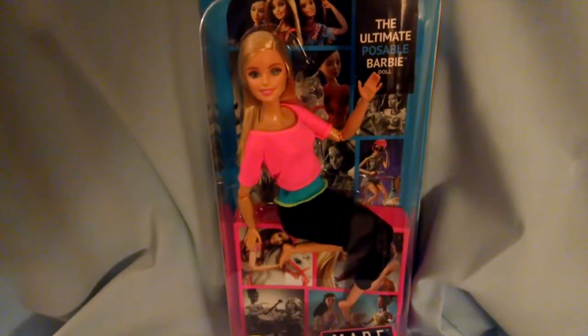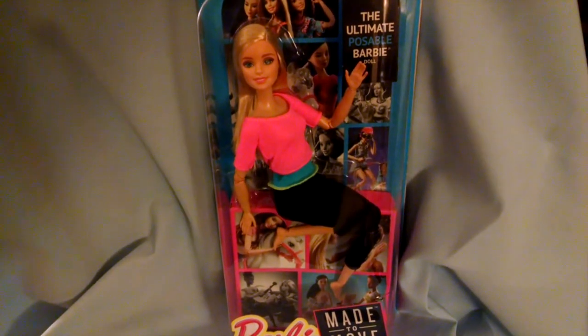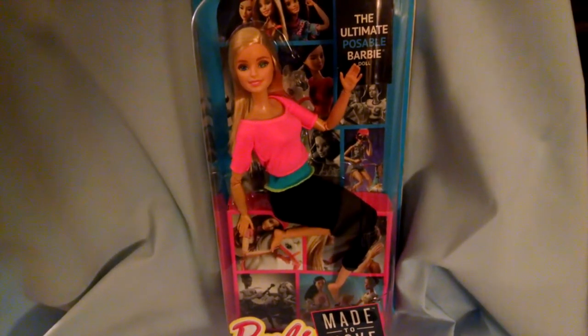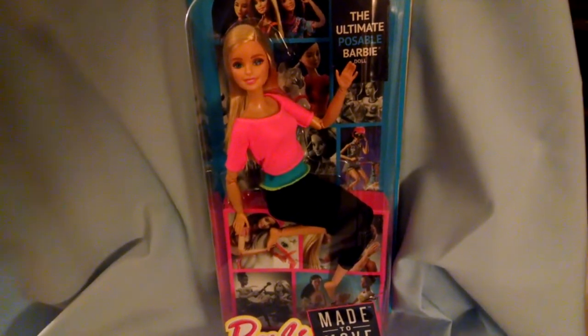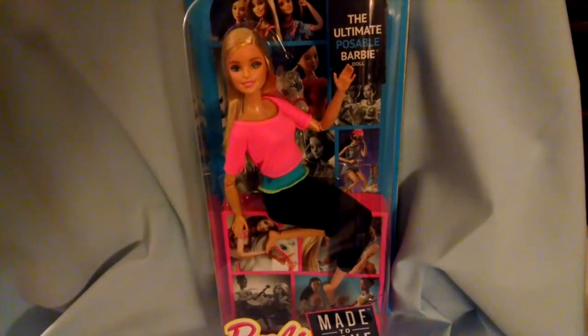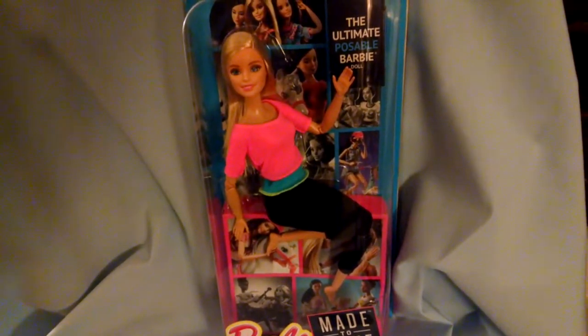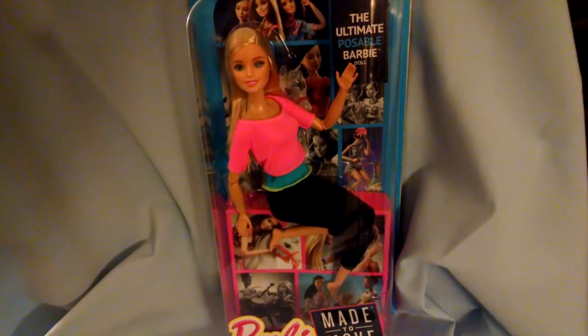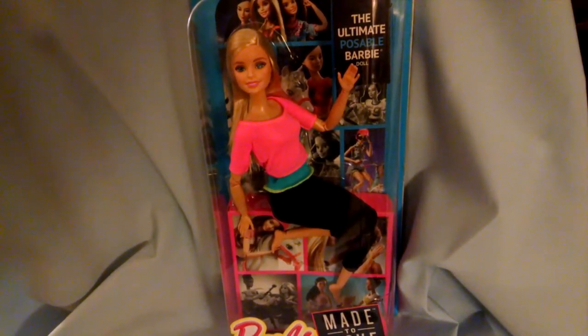I looked at other dolls that could possibly be used for this project, like Monster High and Ever After High, but I found that Barbie was the best for serving as the base for a Squirrel Girl action figure. The main reason is because Barbie has the most realistic proportions compared to the other dolls, many of which tend to have oversized heads or anime-like features, which are ill-suited for Squirrel Girl.